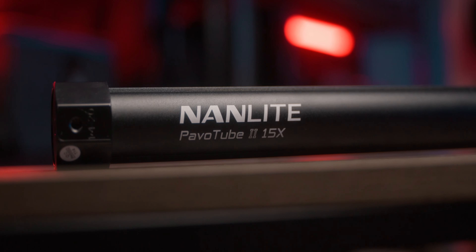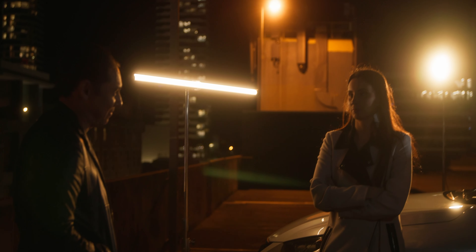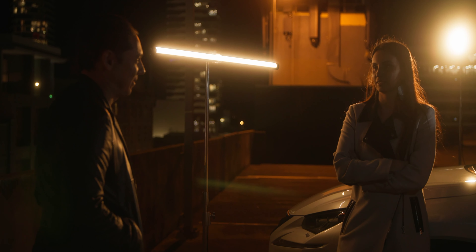How's it going guys? My name is Andrew Murphy from Down Under in Gold Coast, Australia. Nanlite have just announced these brand new Pavo tubes — the 15x, the 30x and also a 60x tube as well, and they are freaking amazing. Nanlite was kind enough to send these over to me for me to test out.